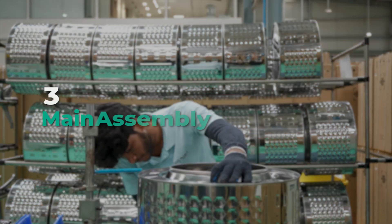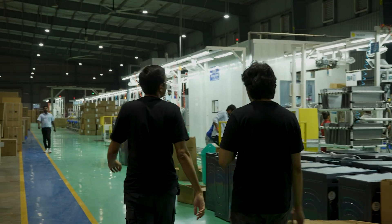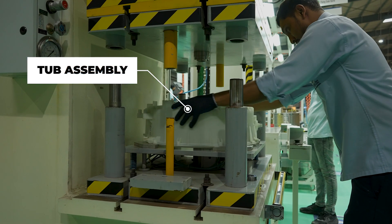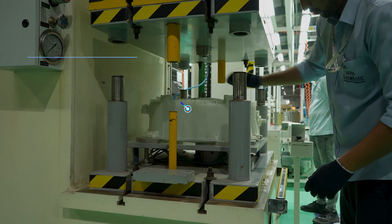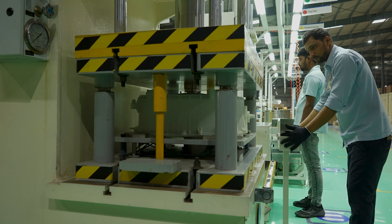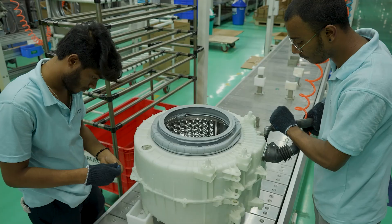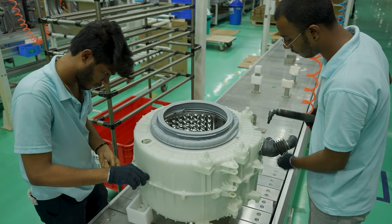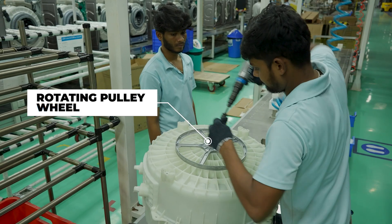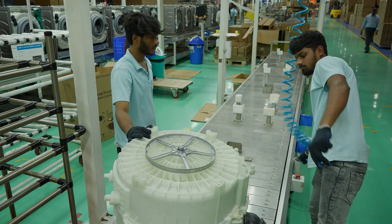We then move on to the main assembly line. We have seen how the outer cabinet and the inner tub is made. Now it's time to put them together, and that is where this tub comes in. Sets of bearings are pressed inside this tub to allow the drum to spin. A watertight seal is then added into it to prevent water leakage. The inner drum is then placed inside the tub. The other half of the tub is then added, keeping the drum firmly in place. A rotating pulley wheel is also added on one end that, via a belt, will help the motor spin the tub around — more on that later.